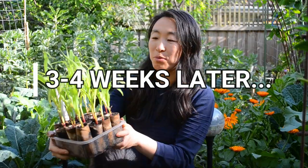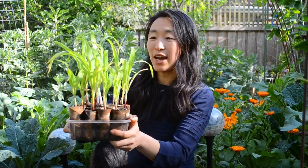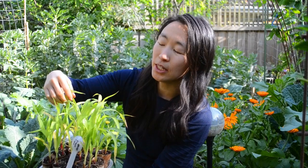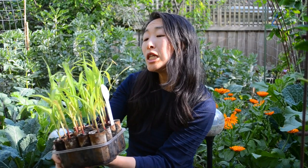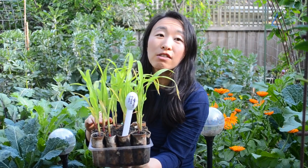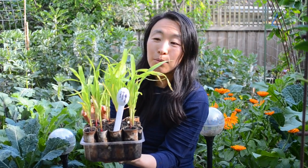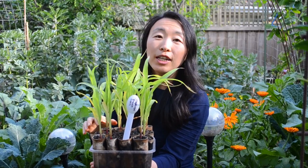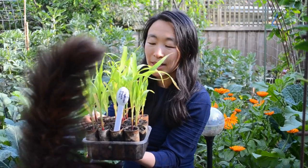Looking at this tray, which has been growing for about three to four weeks, I'm pretty happy with them — look how tall they are. They've had a little bit of snail damage, a little bit of nibbling here and there. But overall they're looking really healthy and strong. The colour is a little pale, which tells me they're probably outgrowing the nutrition available in the little pot and need more nitrogen, because corn is a very heavy feeder. You could top up with a liquid organic fertiliser when watering. But this well and truly tells me these are ready to go into the ground.